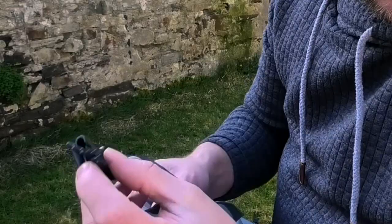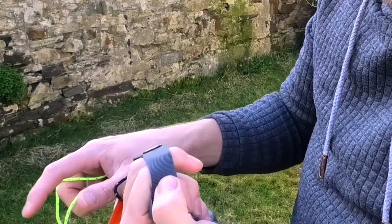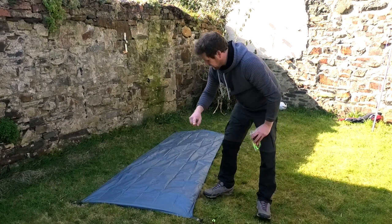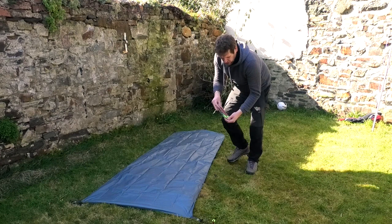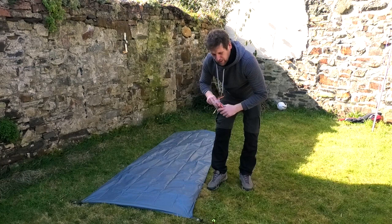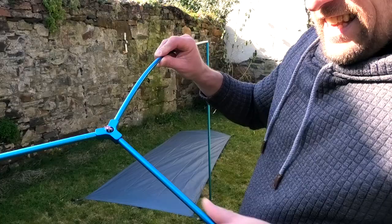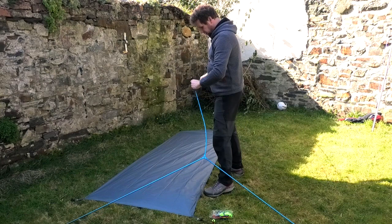There's an up and a down - you know which is up and down by the way the clips sit. You want that clip up, so you put the pole in there, peg there, and the clip up in the middle. The frame goes into there and there, and then one at the back - so it's a three-limbed structure, much the same as the old style Cloud Up 2. The frame is fairly lightweight and it's got the same cross member as the Cloud Up 2 that I've got.